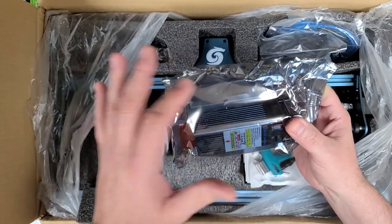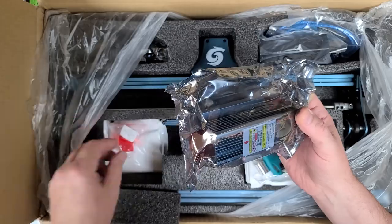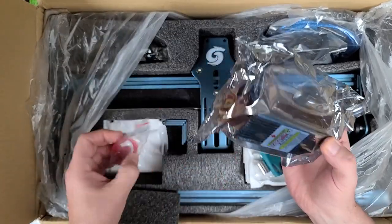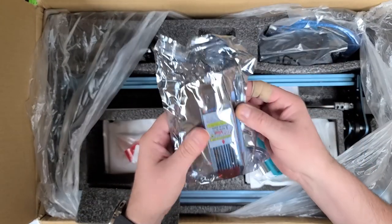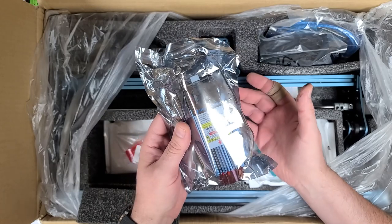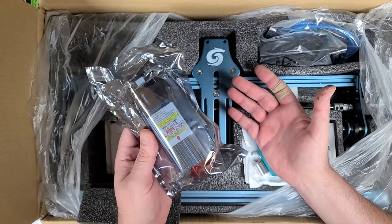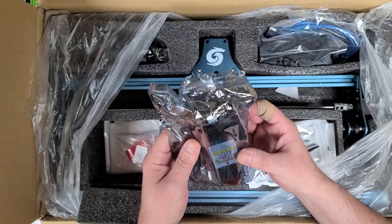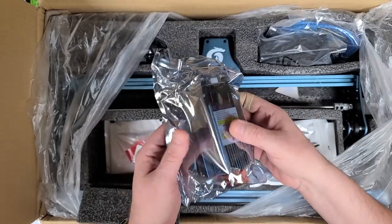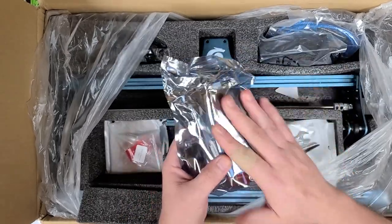These packages — when you see packages like this, it's to keep static electricity from messing things up. It comes with two safety lenses — one's a little bit taller than the other. And this is the laser. Now it says this is supposed to be 90 watts — it's not 90 watts. The best you're gonna get is like 10 watts out of these things unless you really spend some money. This one is like 5.9 watts or something like that, so it's not a 90 watt system. I'm gonna leave that in the bag.